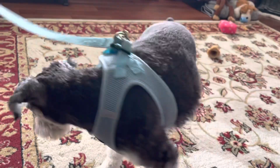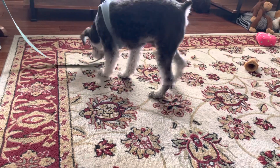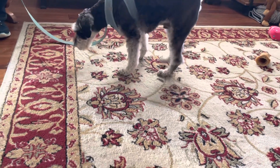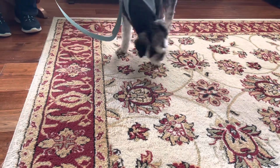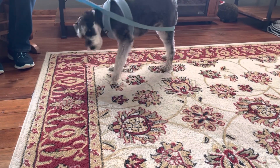So what I'm doing here is I'm feeding him one treat by hand. I'm pulling my hand back when the treat's gone, and then I'm tossing a treat to reset him. So this is something you can have your guests do if they want to start hand feeding.